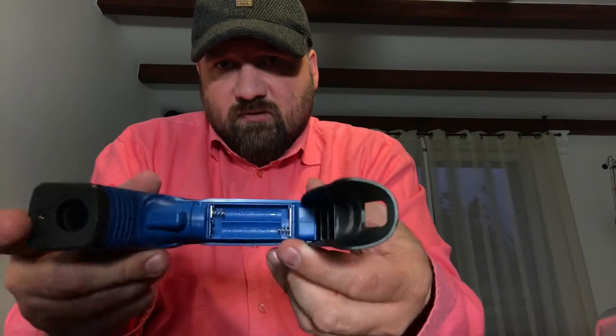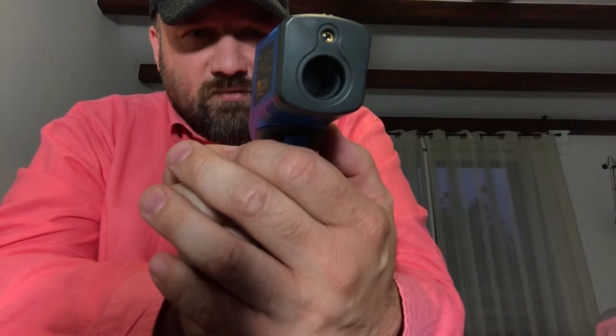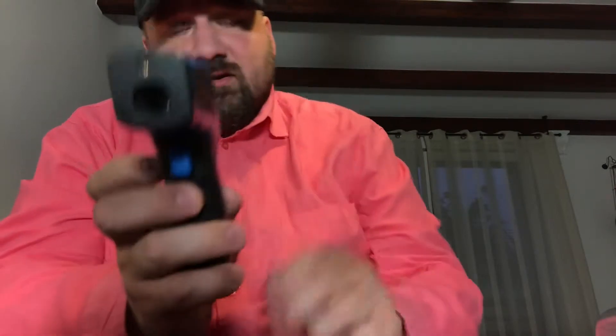Two triple-A batteries. 23.3 degrees centigrade — see.